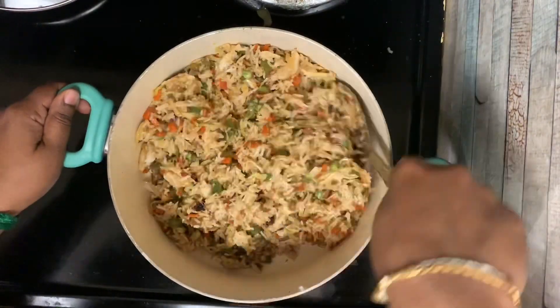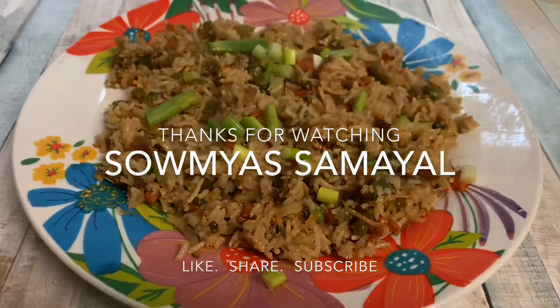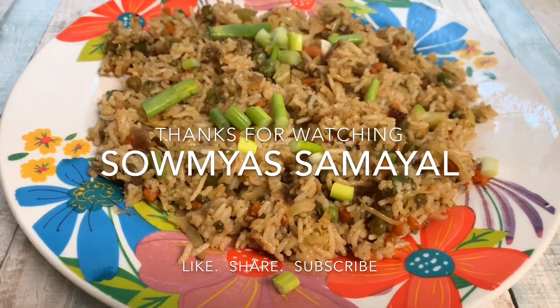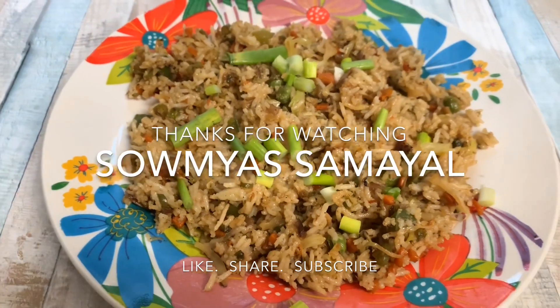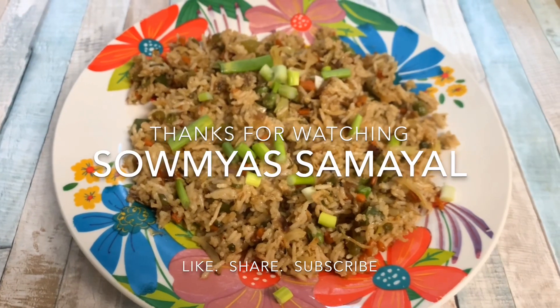That's great! Here is the taste of the rice — I am excited to have it like this. Like, Share, Subscribe. Thanks for watching, Soumya Samayal.